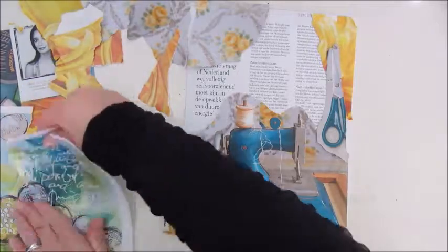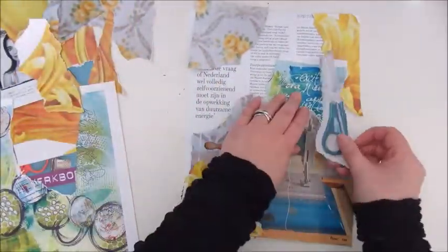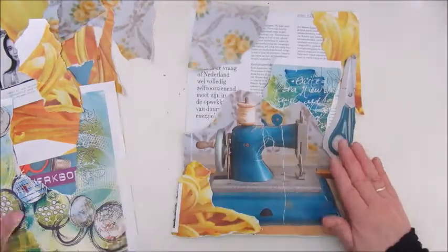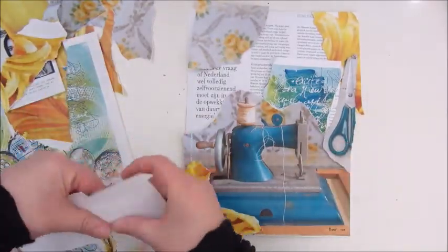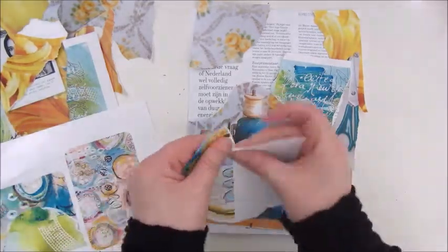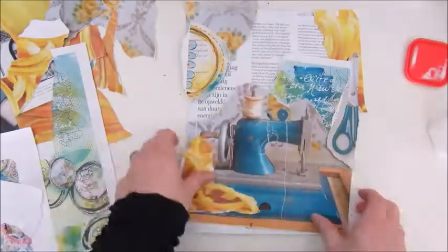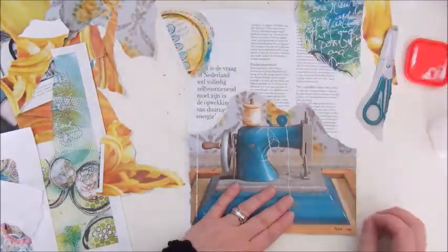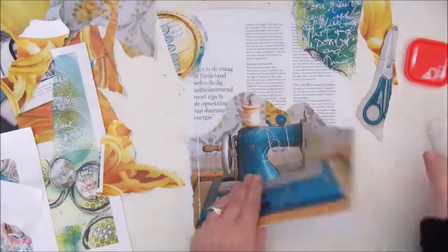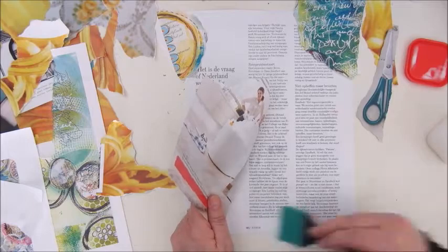For this project I'm working on a piece of paper from a magazine, because I have this magazine that has quite thick pages. I cut two pages out and glue them together and that's my surface for this art journal page. Here I am tossing and tearing and looking for the best way to glue down my pieces.